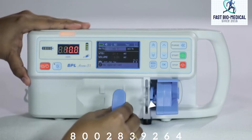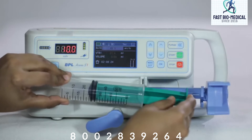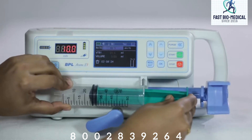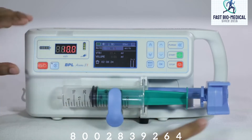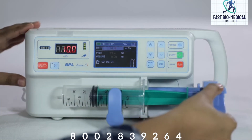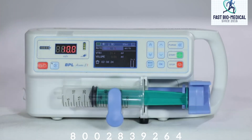Pull out the syringe clamp and turn it counter-clockwise by 90 degrees. Place the syringe in its cradle and the flanges correctly into the provided slot. Turn the syringe clamp clockwise by 90 degrees and press it to secure the syringe. Press the finger grips and slide the mechanism to the left until it reaches the plunger head, then release the finger grips to make sure the plunger grippers are holding the plunger in place.